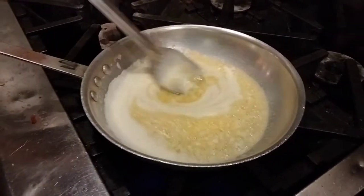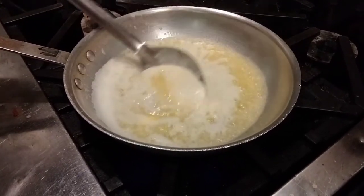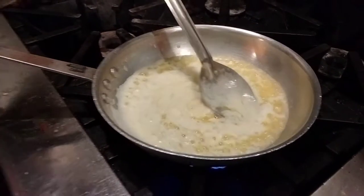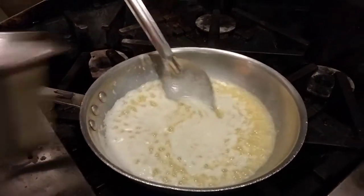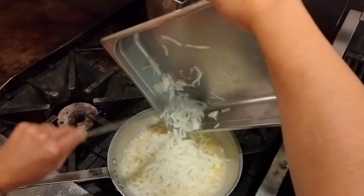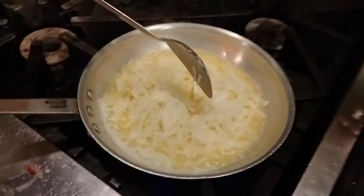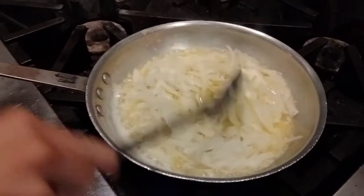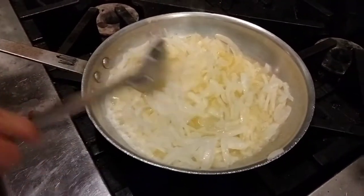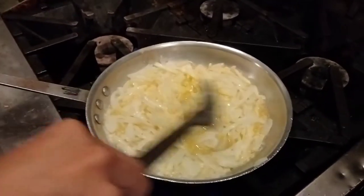Give it a stir to prevent the butter from burning. Once you start smelling the garlic, add the onions — white onions. Cook the onion until it gets translucent.